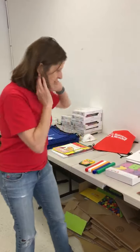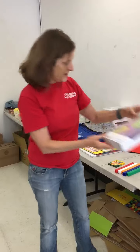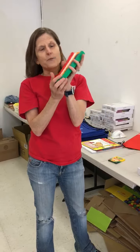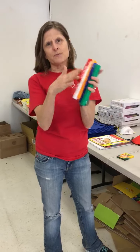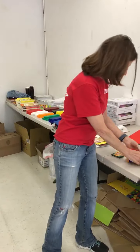To do the activities, we have wonderful foam letters and numbers. We've also got cubes in five different colors — all sorts of different games can be played with the cubes, including sorting, counting, and building.